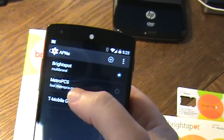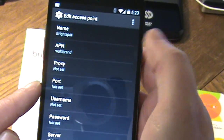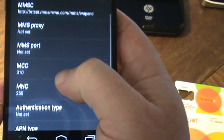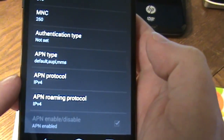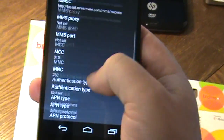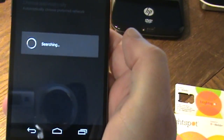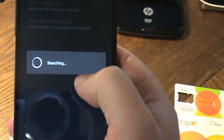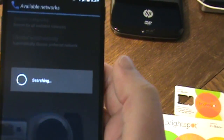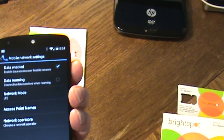Set your network mode to LTE where available, then go into Access Point Names — this is the key area for Brightspot. You'll create a new APN, name it Brightspot, set the APN to 'Multi Brand', and leave most settings at default. On the MMSC field, enter the value from the link in the show notes. Crucially, change the APN protocol from IPv6 (the default in KitKat) to IPv4. Save it. Then go to Network Operators and select T-Mobile or Brightspot. After those changes, mobile data should work.